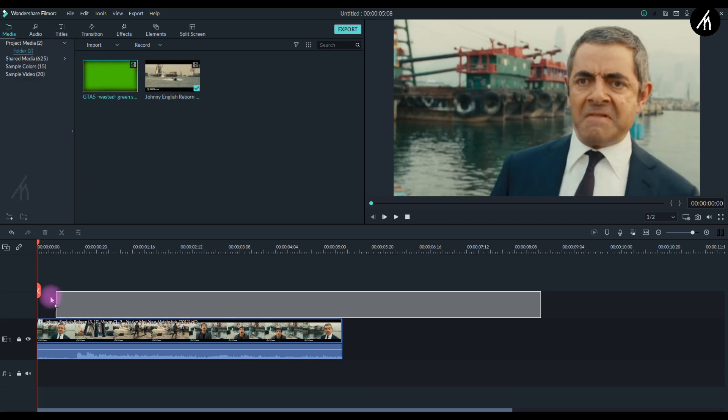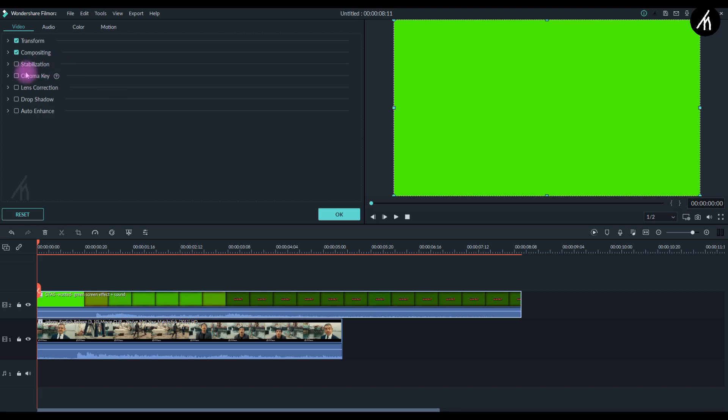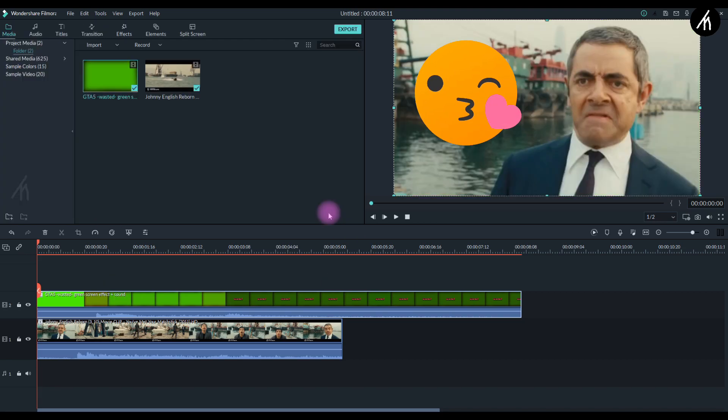Now take the wasted overlay and put it above the video. Then simply double click on the wasted clip, go to chroma key, and check it on. And voila, you are done.